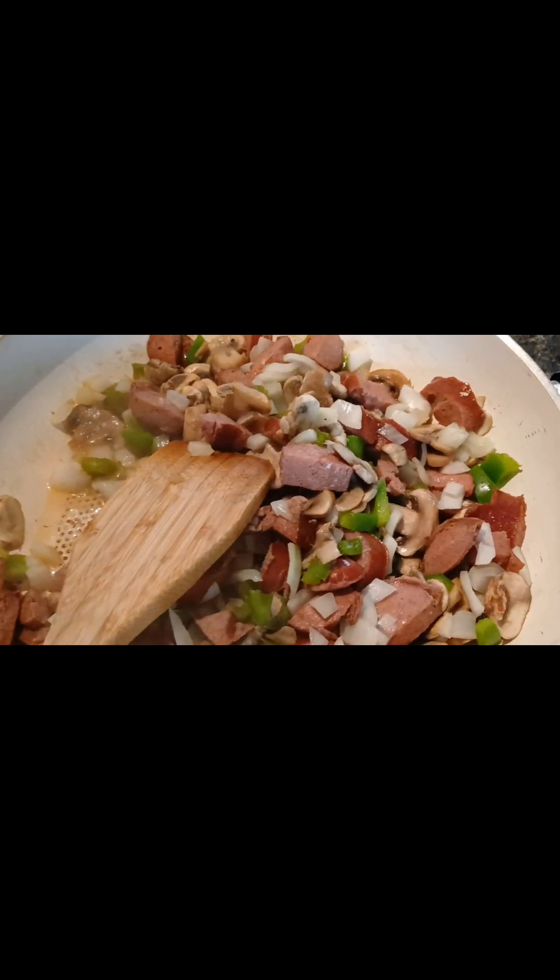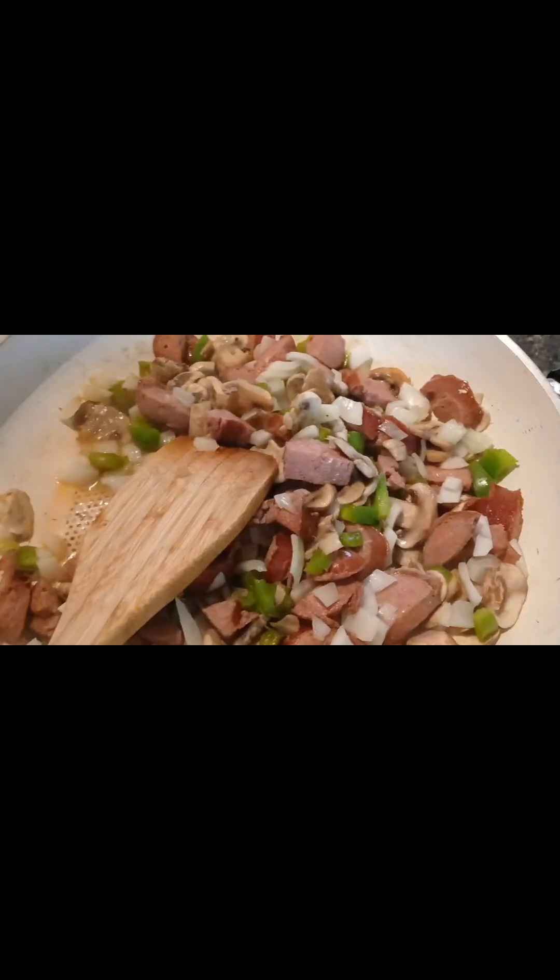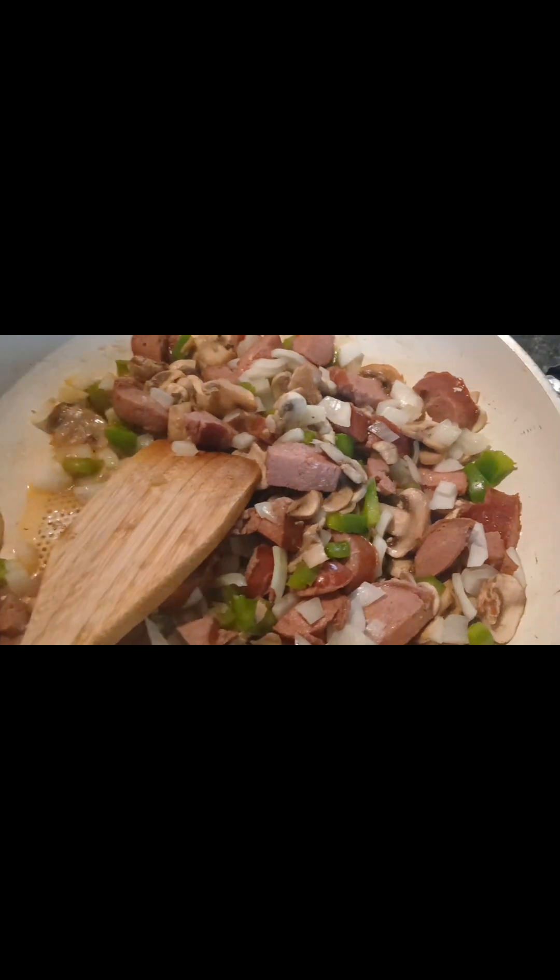Then I'm going to cook my spaghetti and I'm going to put my sauce on there. Y'all will see it — stay tuned.